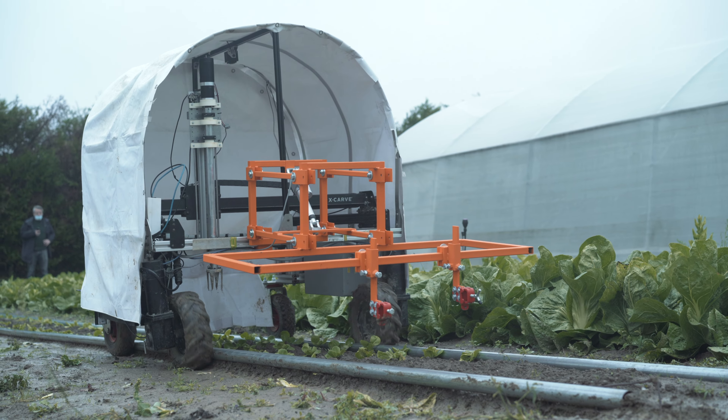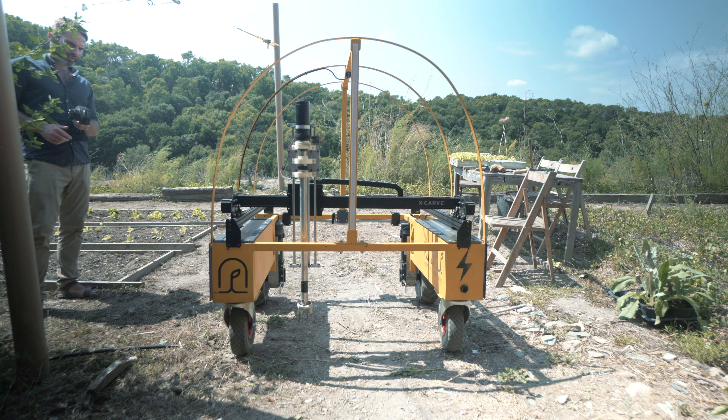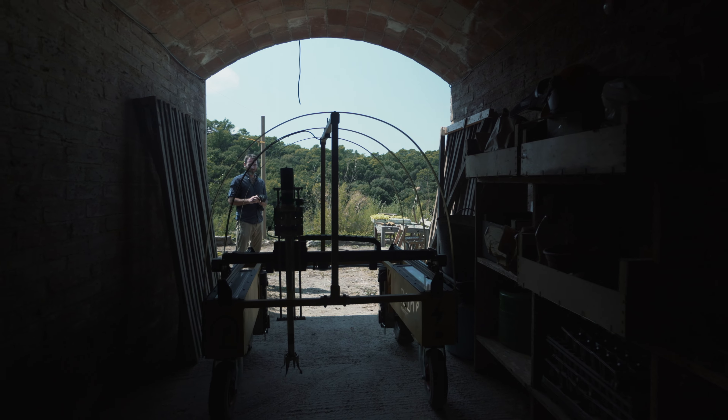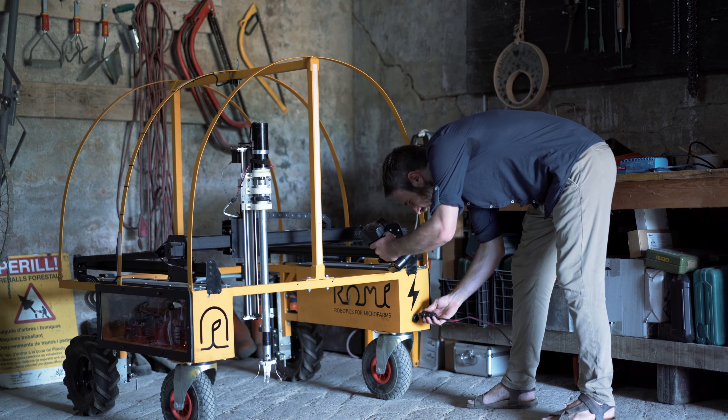Multiple versions of the Roamy Rover have been assembled and tested in different locations to validate and to showcase the adaptability of the design for different fabrication processes and field applications.